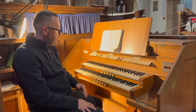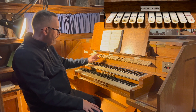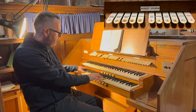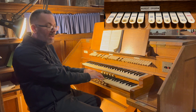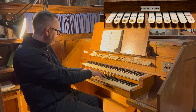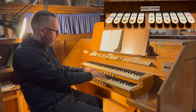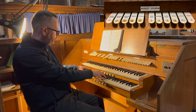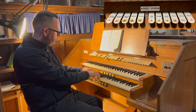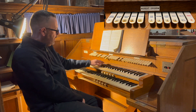On the Great organ, which is actually split into Great One and Two. Starting with Great One: we have a 16-foot Open Diapason, an 8-foot Diapason Major (or large Open Diapason), and a small Open Diapason or Diapason Minor. We have a 4-foot Principal and a 2-foot Principal.